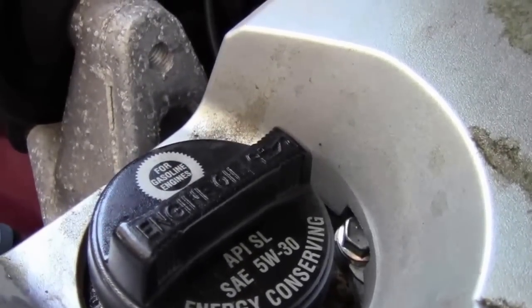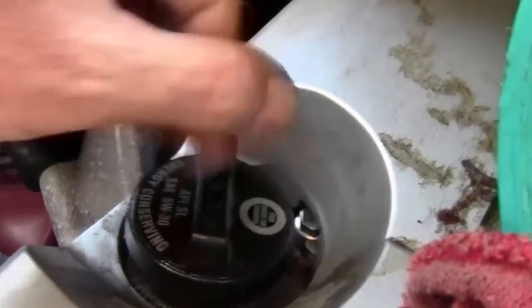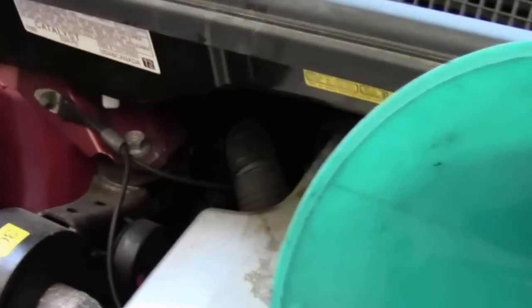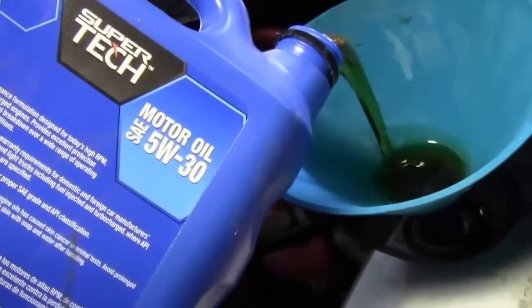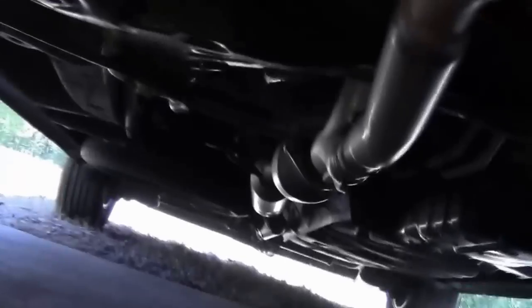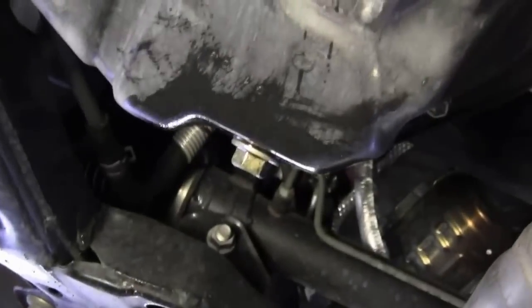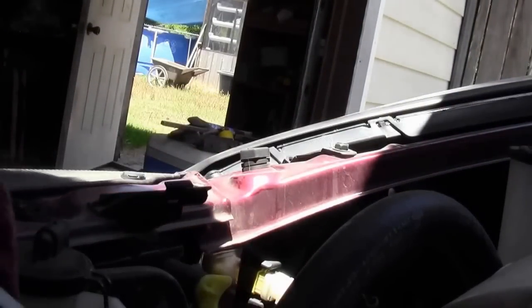Now the oil cap is calling for 5W-30. But since I bought this vehicle second-hand, I don't know if somebody's changed this cap out or not, so I went ahead and checked the manual to make sure. The manual did in fact call for that same 5W-30. Now one last thing you want to do is just kind of look under here after you get all the oil put in, and make sure that you're not having any drips so everything looks tight and sealed up good. The last thing you should do after you've changed your oil is to pull the dipstick out and check your oil level and make sure you like where it's at.